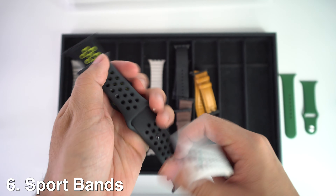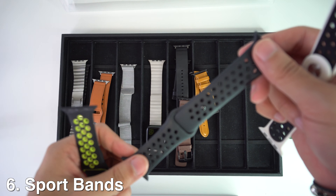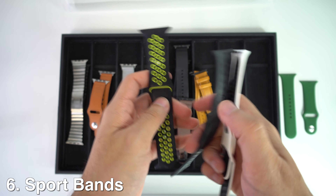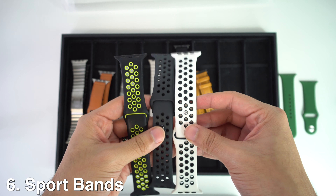I would say they are more designed for running, swimming, cycling, hiking, climbing, camping, workouts, traveling, and more outdoor activities.